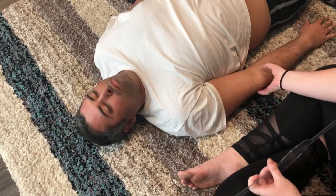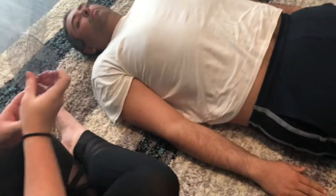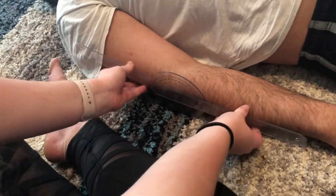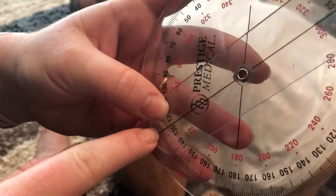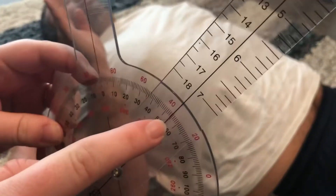We're gonna go ahead and do your elbow. Same thing — just lift it straight up as far as you can, and once you start struggling, that's when I want you to stop. I'm gonna be right here at his elbow joint. Go ahead and when you're ready, start lifting. He was about 55 degrees right there.